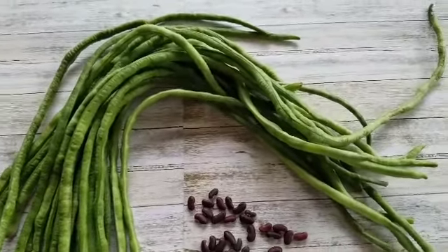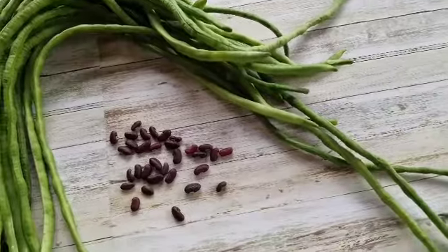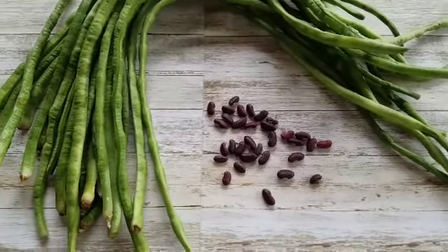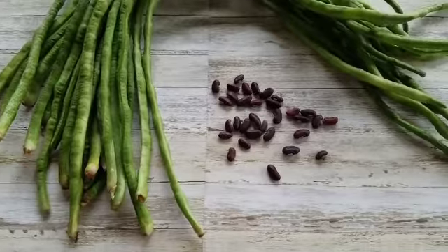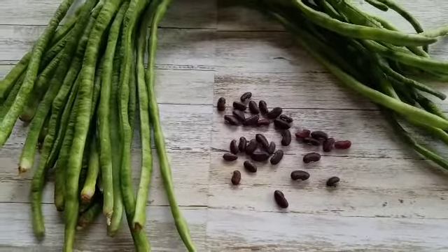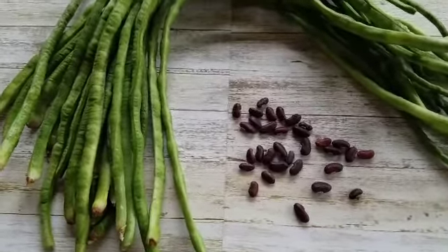Here are long beans harvested from my garden. These are also called asparagus beans, or Chinese long beans — some of you may know them as snake beans. They're not very sweet; they have a more nutty taste, more like a strong bean taste, but very nutty, and they hold up really really well in dishes.